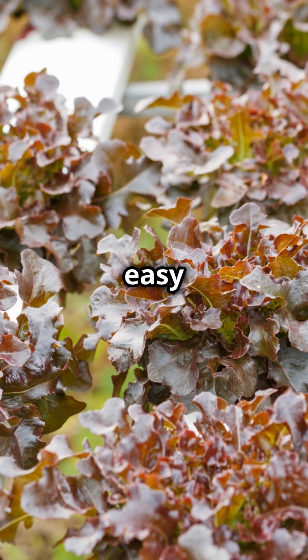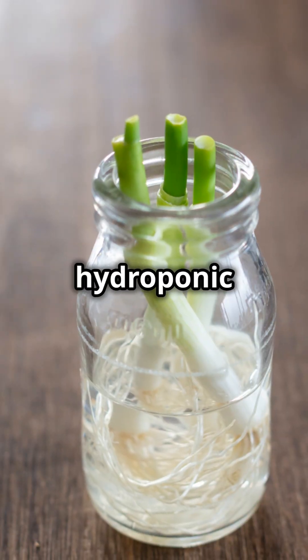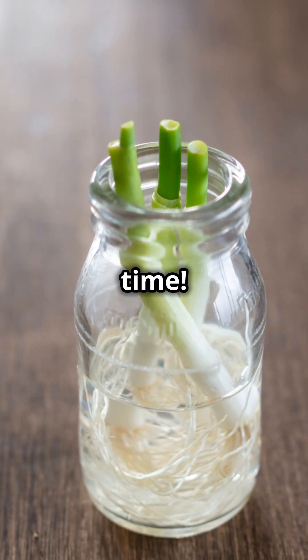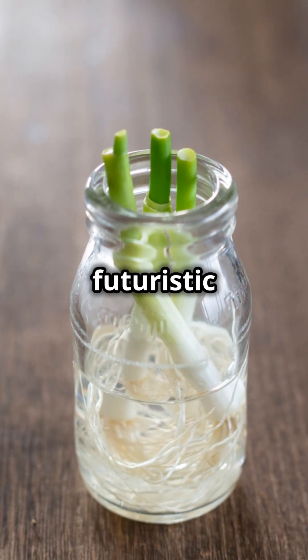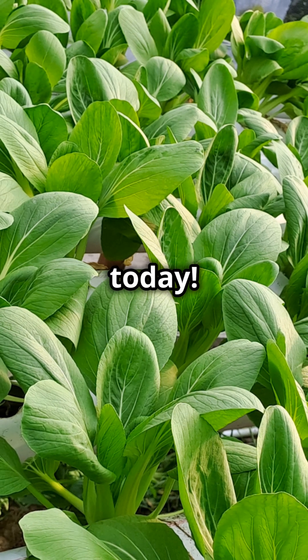Start with easy plants like lettuce or herbs and you'll be a hydroponic hero in no time. Ready to turn your garden into a futuristic plant paradise? Give NFT Hydroponics a try today.